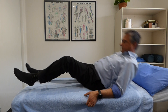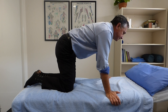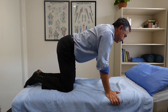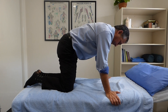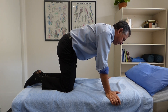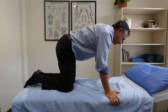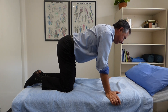The next stretch Russell will do is in four point kneeling, on your hands and knees. Make sure your hands are underneath your shoulders and your knees are underneath your hips. Russell's gently going to pull up the lower back and then relax, just to increase the curve in the lower back. The upper back stays fairly still with this one and you should feel this through the pelvis — it's basically a pelvic tilt, flattening out the lumbar spine and then increasing the curve.